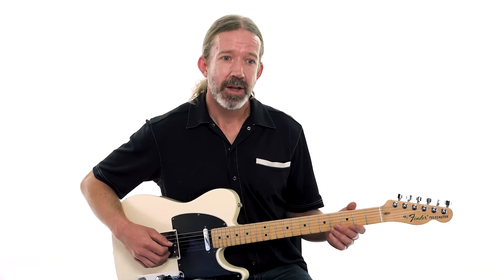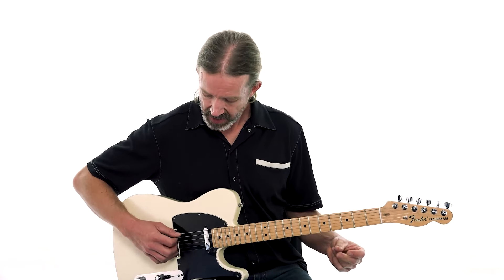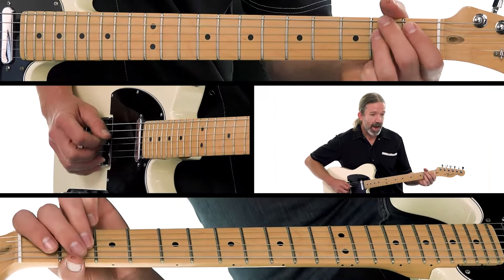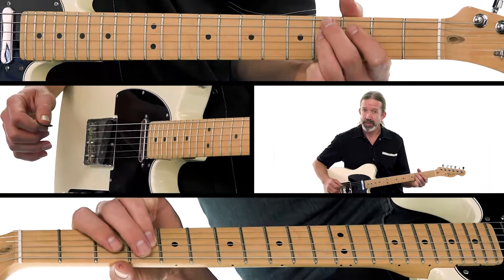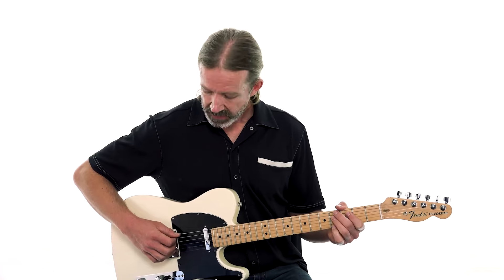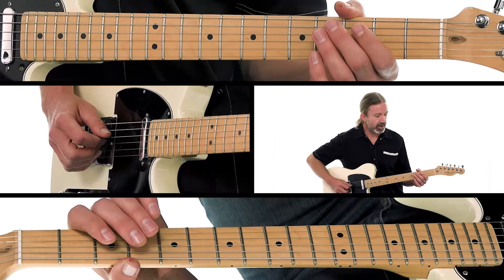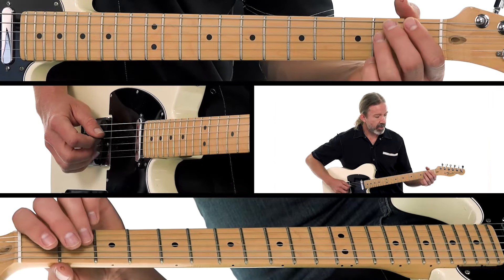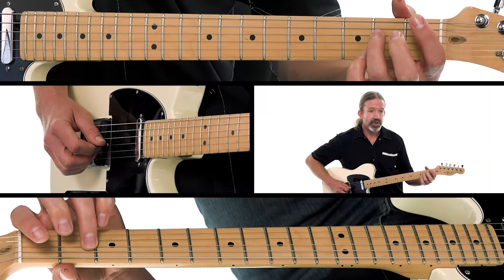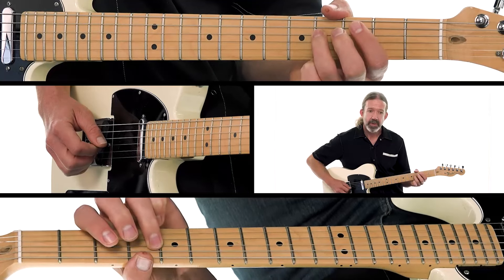Starting on the open A string with these pickup notes. The intro is counted as: one and a two and a three and a four and. So we count those pickup notes as a down-up on the open A, then a down stroke on the open D. Then our third finger is going to play the second fret of the D string, preparing for a slide up to the fourth fret.